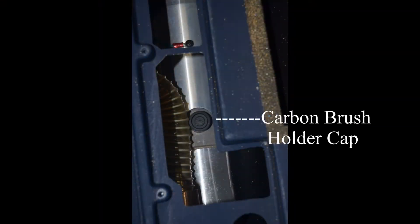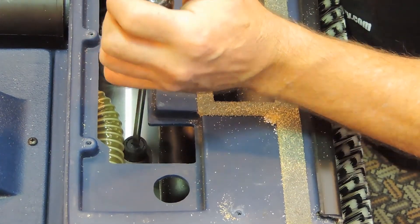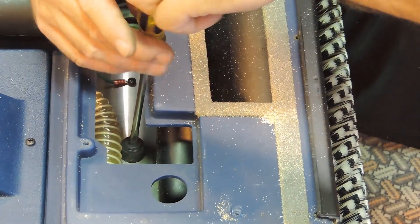Looking in the back of the machine, you will see the motor and the carbon brush holder cap. Using a straight or flat edge screwdriver, remove the cap.